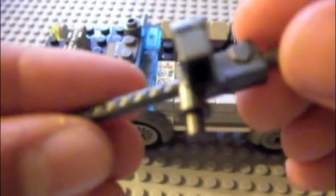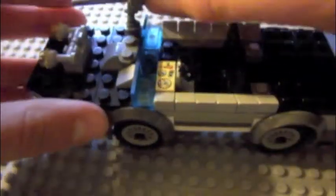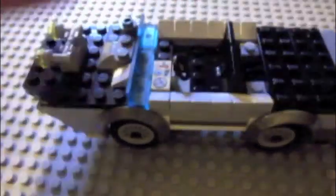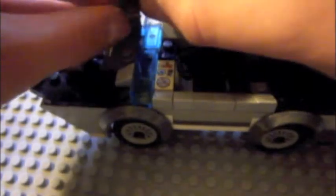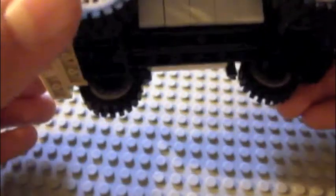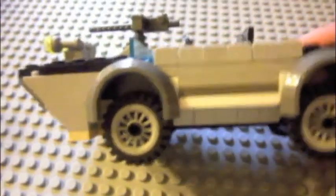Looks pretty cool. I like it, but it also looks really good on this vehicle. I made this in one day. It was kind of hard to find some of the pieces because I have a big Lego bin, but this was made from the Indiana Jones Amphibious vehicle.